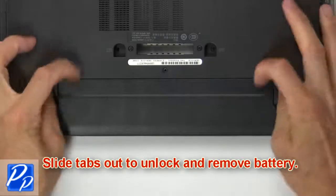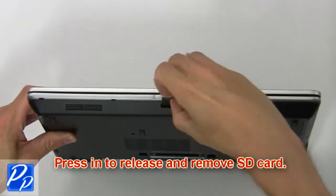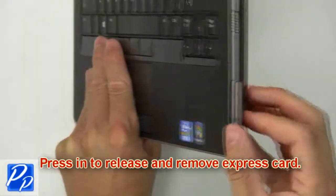First, slide latches outward to unlock and remove the battery. Press in to release and remove the SD card. Press in to release and remove the express card.